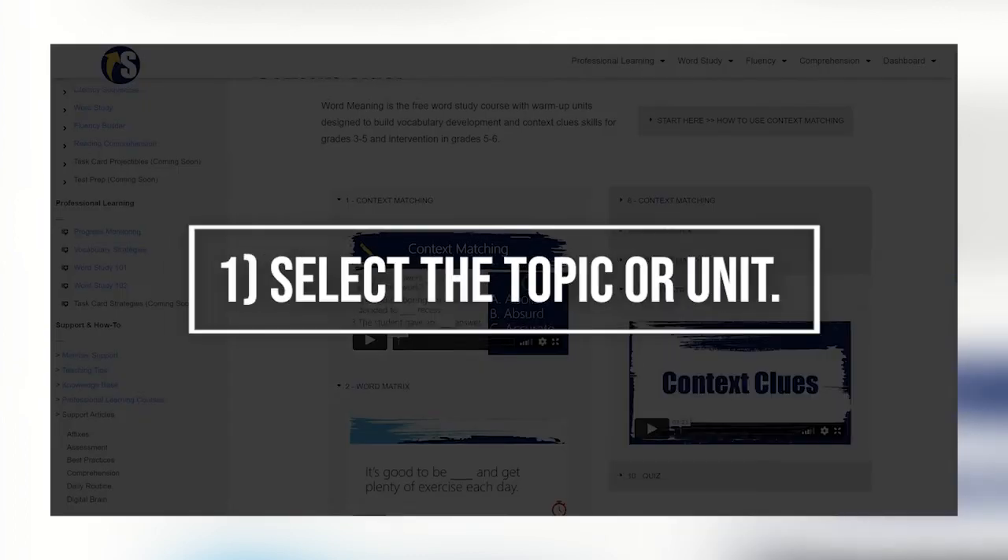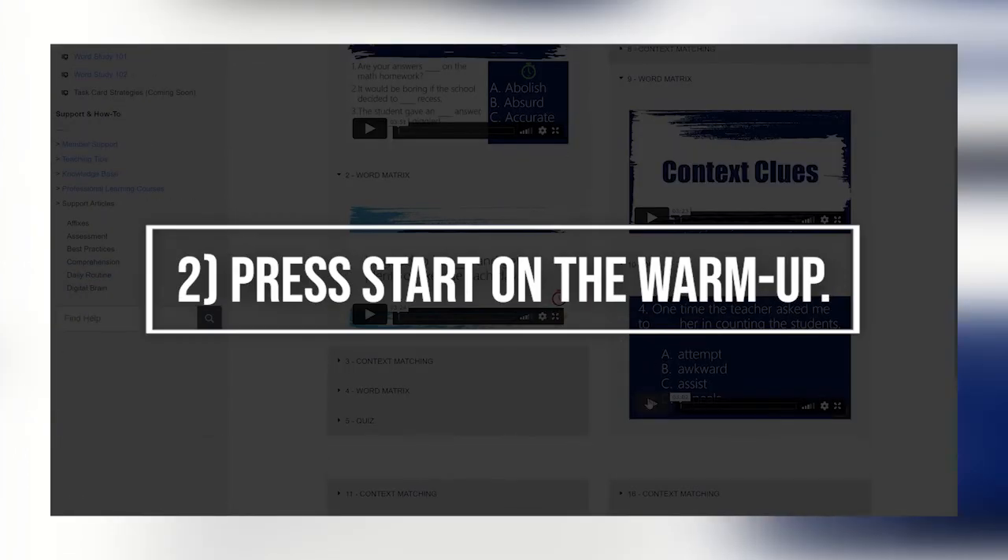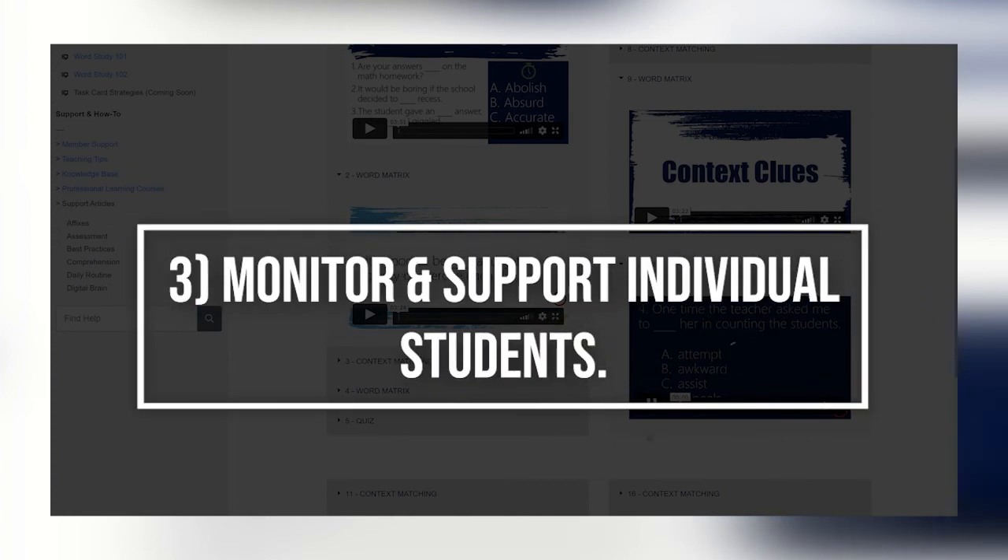Again, the steps are: number one, select the topic or unit. Two, press start on the warm-up. And number three, walk around to monitor and support individual students.